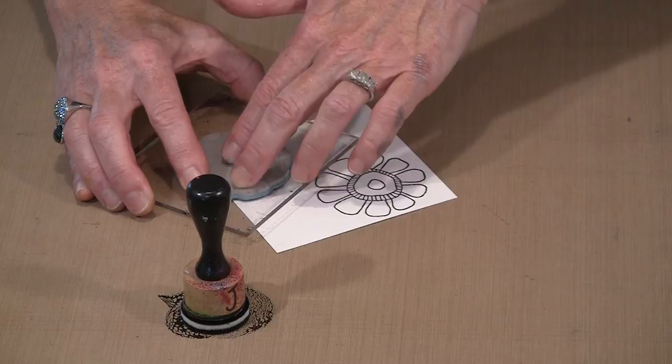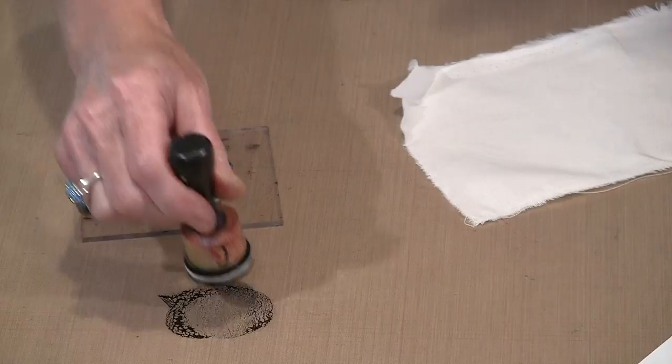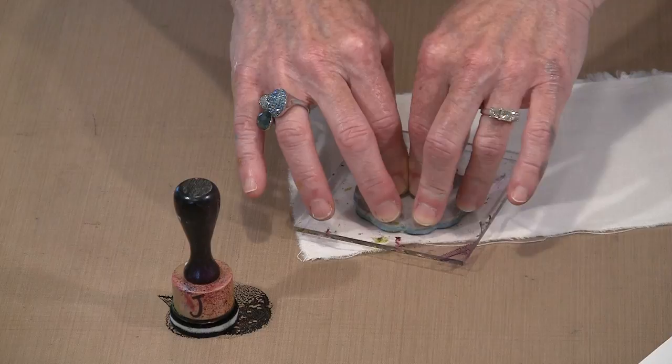Take a second and let the paint transfer, then lift. The process is identical for fabric, although I probably wait just a smidge longer with fabric. Because it's a different surface, it takes just a moment longer for the paint to transfer from the stamp to the fabric. But the process, as you can see, is identical — just put it down and press lightly. Sometimes I count to maybe 15 to give it enough time to allow that paint to transfer from the stamp to the fabric. Then it's just a question of lifting straight up.